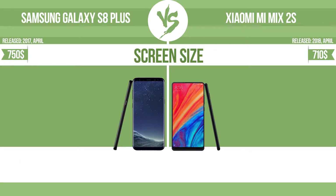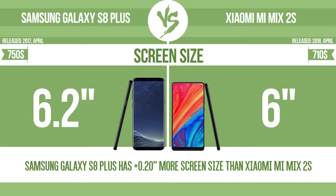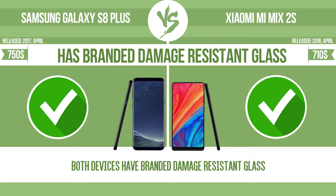Screen size. The bigger the screen size is, the better the user experience. The device has branded damage-resistant glass, such as Corning Gorilla Glass or Asahi Dragon Trail Glass, which is thin, lightweight, and can withstand high levels of force.